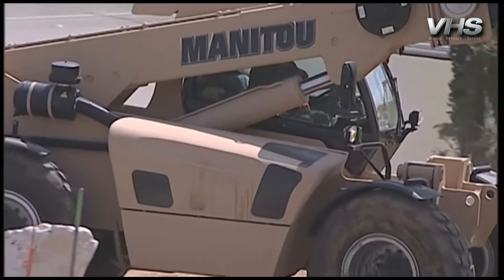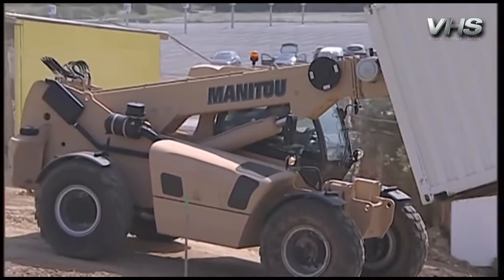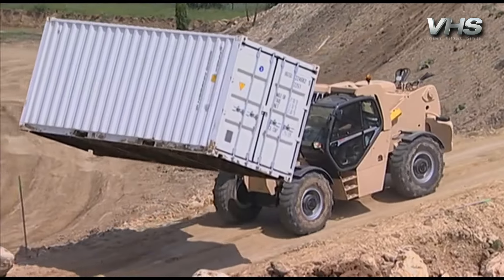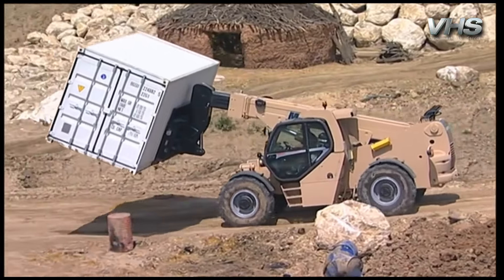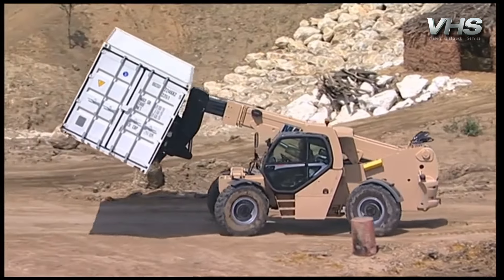Manitou Group is today showing two machines in its range: the MHT-10180, a heavy load telehandler, and the MLT-625, a very compact telehandler able to enter into a container. So let's have a look at the larger vehicle, the MHT-10180.